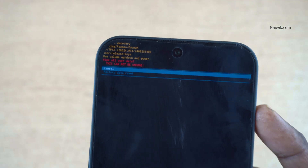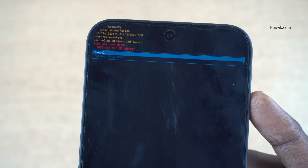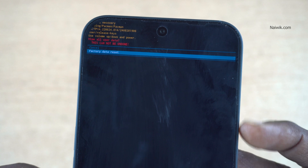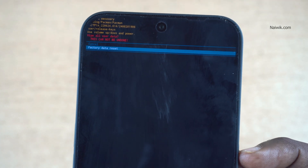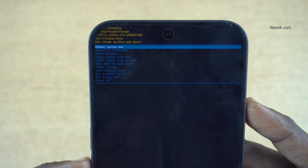It will give you a warning: 'Wipe All Data.' If you are okay with that, press the volume down key to select 'Factory Data Reset' and press the power button. You can see at the bottom it is showing 'Wiping Data... Wipe Complete.'